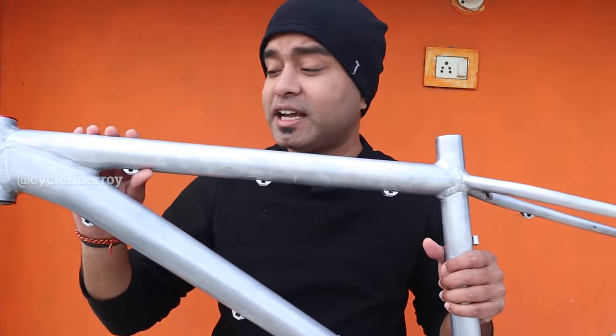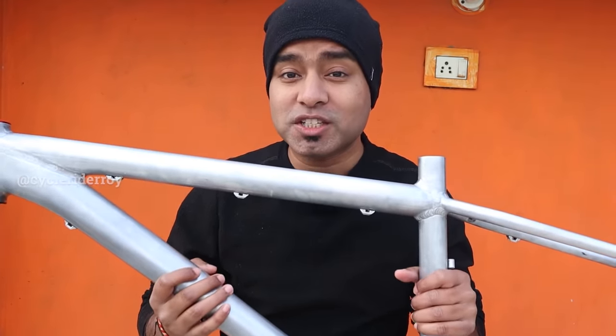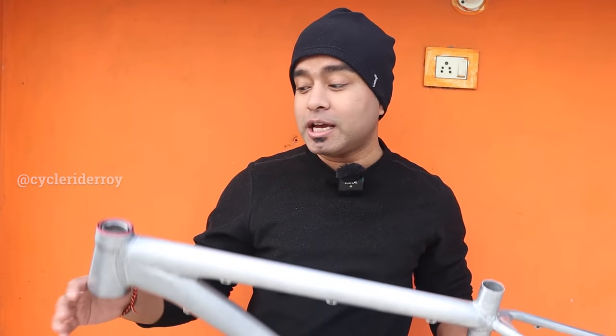If you are following me on my Instagram handle, then you definitely know that a few days back I removed the entire color of this MTB frame. This is my Scott Scale frame which I built my Scott bike on. And this is the first time I am trying to repaint a frame, so the steps I will share with you are ones I have 100% tried before, so you can definitely try them.